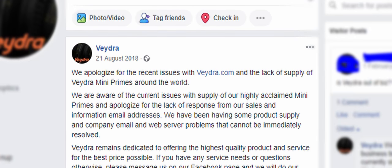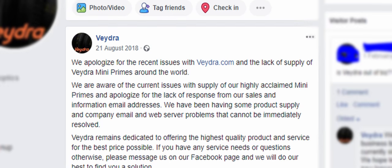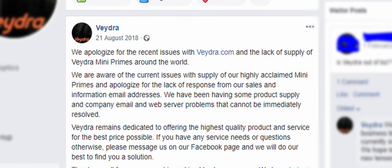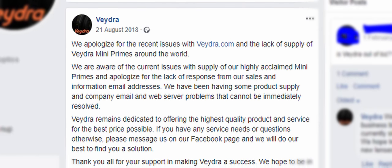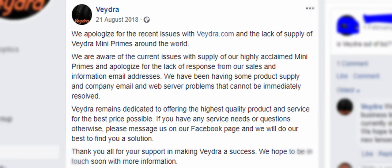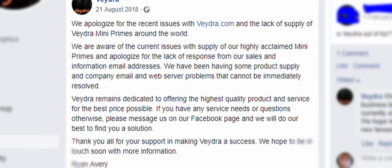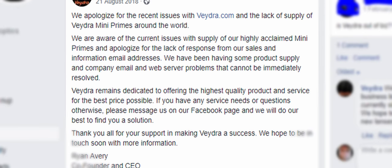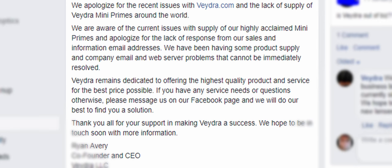Vedra's statement read: 'We apologize for the recent issues with Vedra.com and the lack of supply of Vedra Mini Primes around the world. We are aware of the current issue with supply of our highly acclaimed Mini Primes and apologize for the lack of response from our sales and information email addresses. We have been having some product supply and company email and web server problems that cannot be immediately resolved. Vedra remains dedicated to offering the highest quality product and service for the best price possible.'